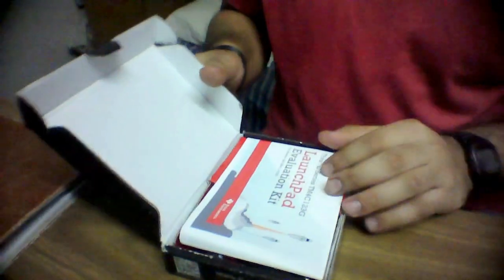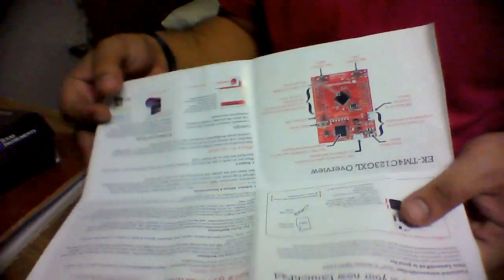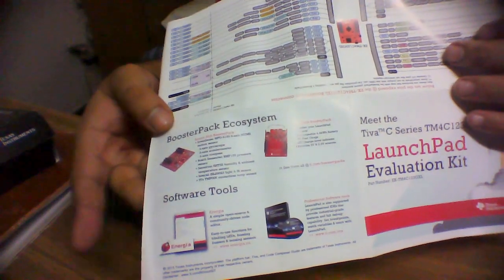So if I open this box — we have an evaluation manual. Let's see what's in it: pin diagrams, something about the booster packs, and software development tools. It covers what software tools you can use, what the booster packs are, the pin diagram.